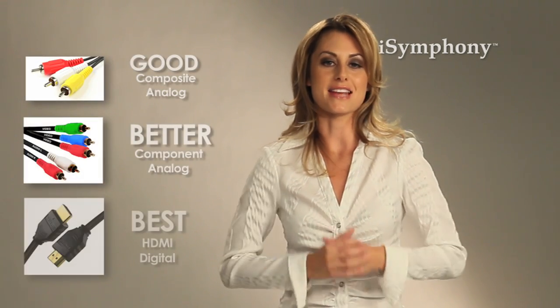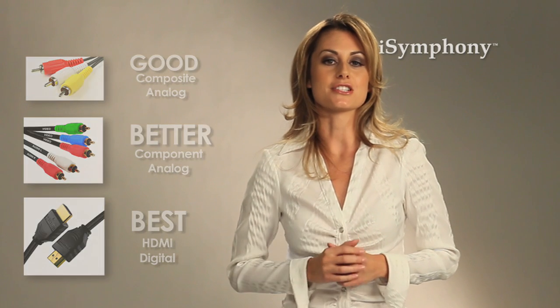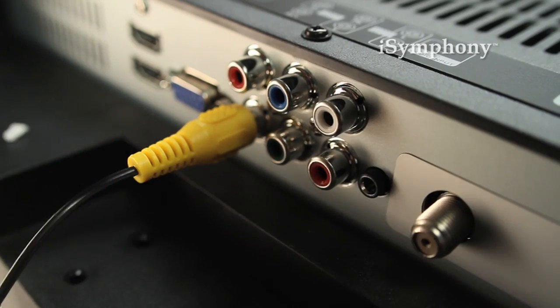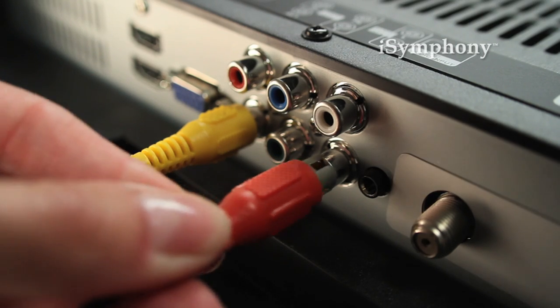If you are using a cable or satellite receiver, you have several options. There are many options for getting a good signal — let's review a good, better, and best scenario. The good connection is what is referred to as a composite, which are the yellow, white, and red cables. This is also referred to as an analog connection. Simply match the colors of the cables with the colors of the inputs in your TV.